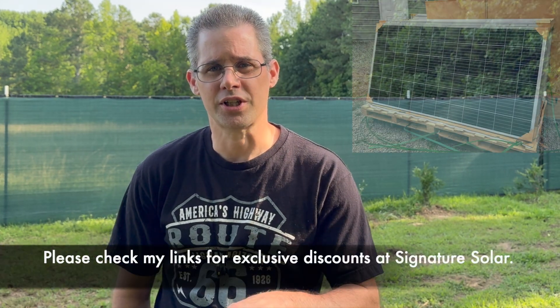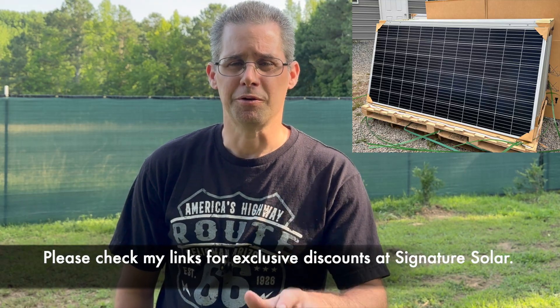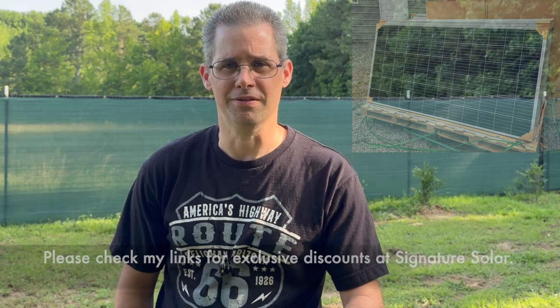Hi and welcome to Mike's Garage. I want to give you an update on those Tail Sun solar panels that I picked up from Signature Solar. I picked up two pallets of them and I've been really wanting to install them, but I had a few things that I needed to do first, and that's what I want to show you.